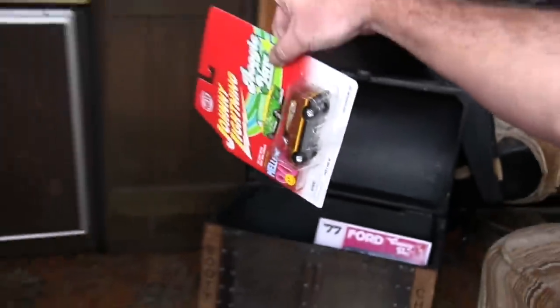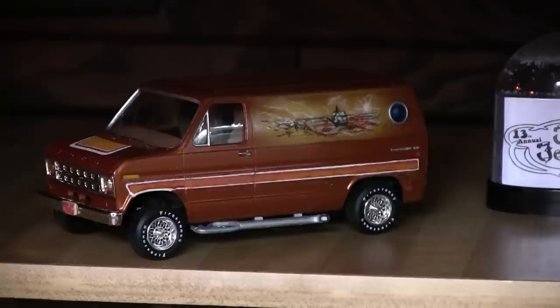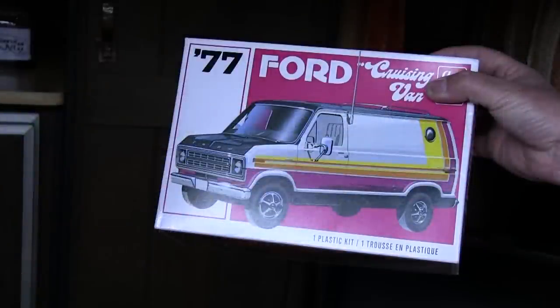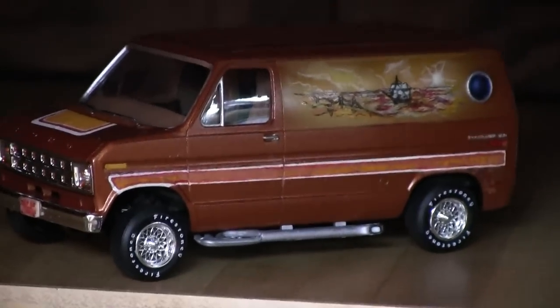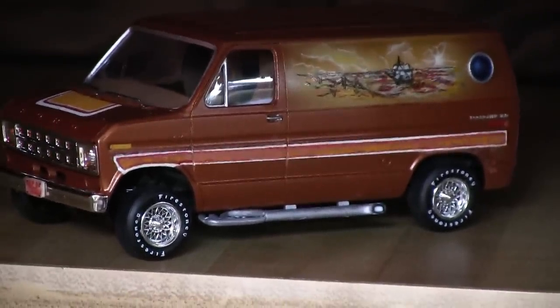If you want to zoom in, I got a model van of it and I built it just like this. I pretty much detailed it and had to find the rims — it came with hubcaps. So I had to find rims like on the van, and I found a '66 Mustang model kit and added them to it, which is kind of cool.